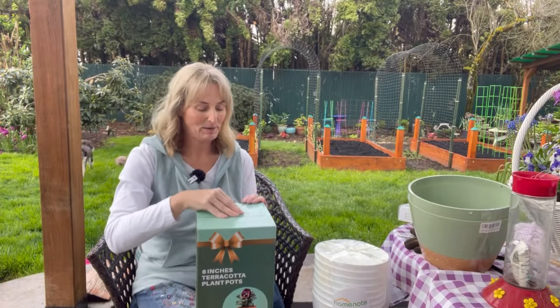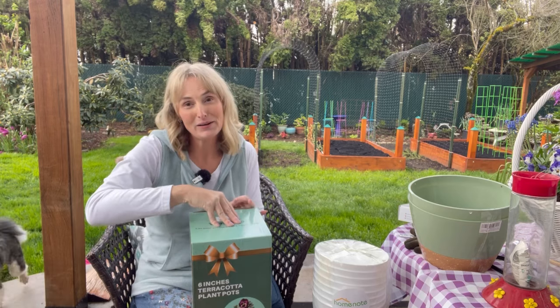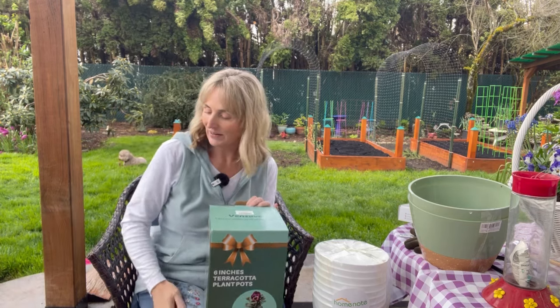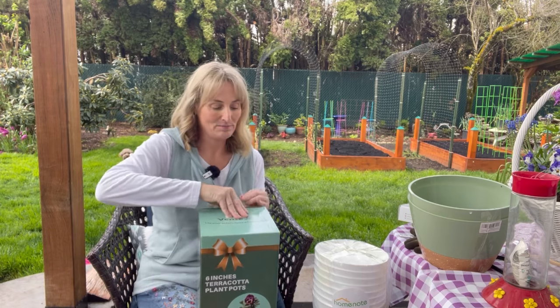I'm gonna start with this box here, and if my dogs bark behind me I apologize, but I have two Aussie doodles — Milo and Max — and they make an appearance in a lot of my videos, so it's their yard too.